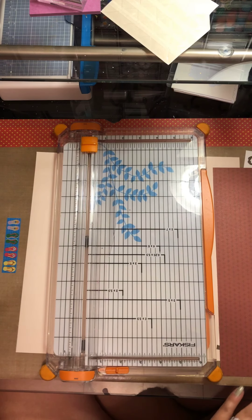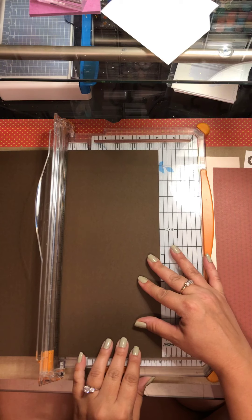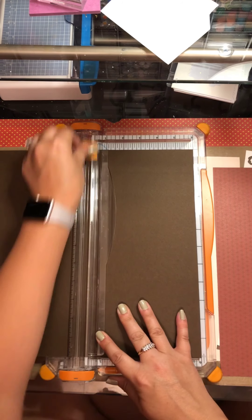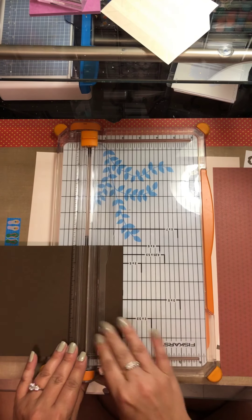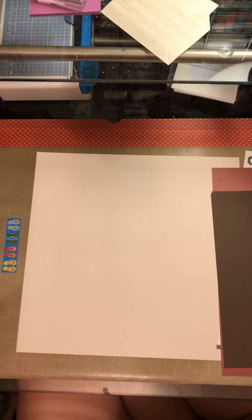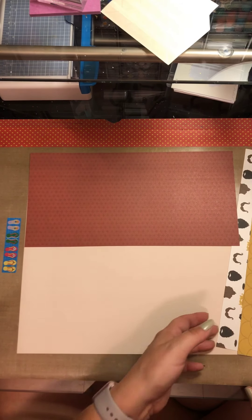I'm going to pull in another piece of brown cardstock from my stash, and that is what I'm going to do my mixed media on. I use the Star Stencil and some modeling paste in ultramarine blue. It's a glossy dimension, it's Brie Reese, and I picked it up at Tuesday Morning, so I'm just trying to use up some of my supplies.